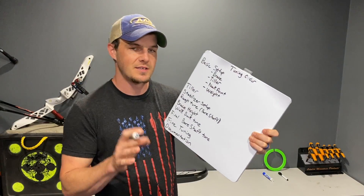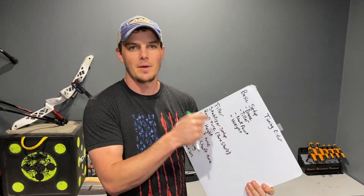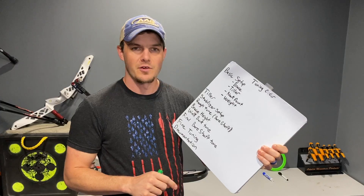Within that is your arrow setup and arrow build. I'm working on producing some arrow building content, so keep an eye out for that. I did just do one about how to glue components, so if you haven't seen that I'll have a link in the description below, plus I'll put a card up there for you to check out as well.